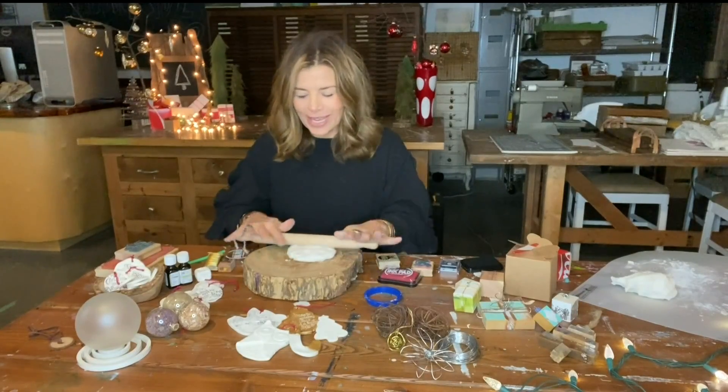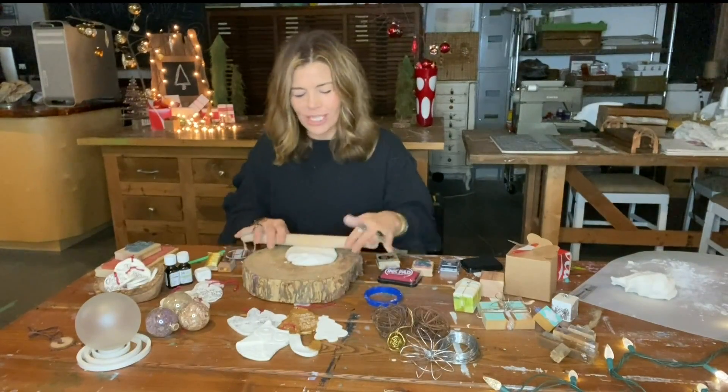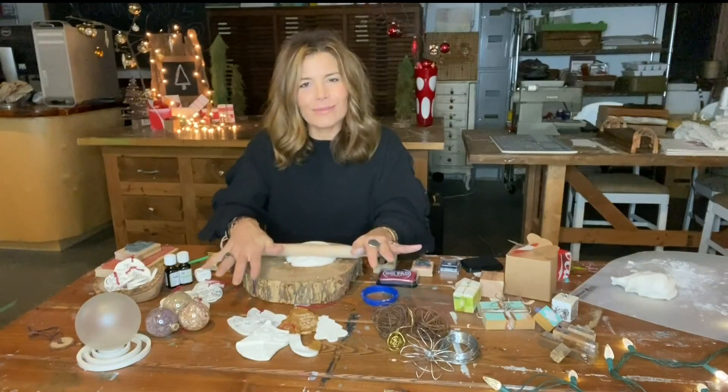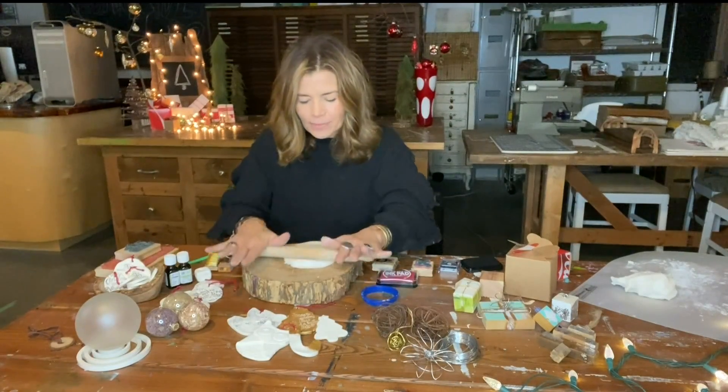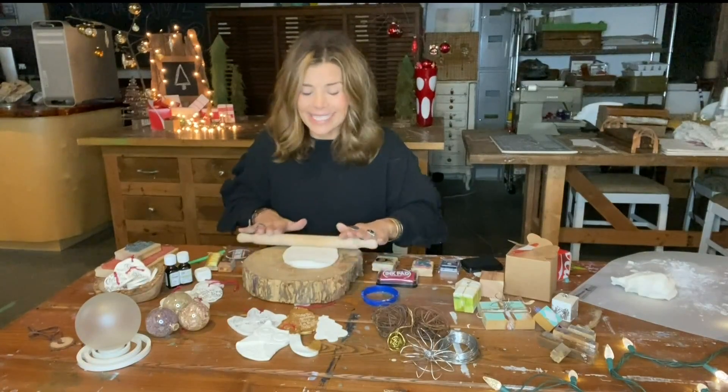You can roll it out and create all kinds of different shapes using your cookie cutters. You can do some shaping and have more dimensional pieces, or you can do freehand cutting as well.